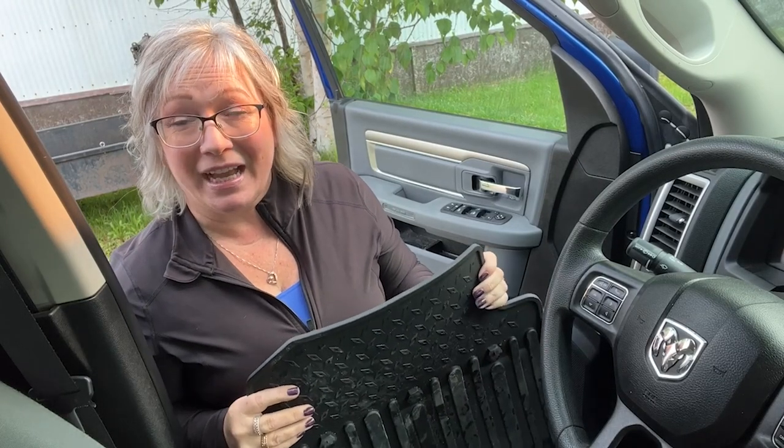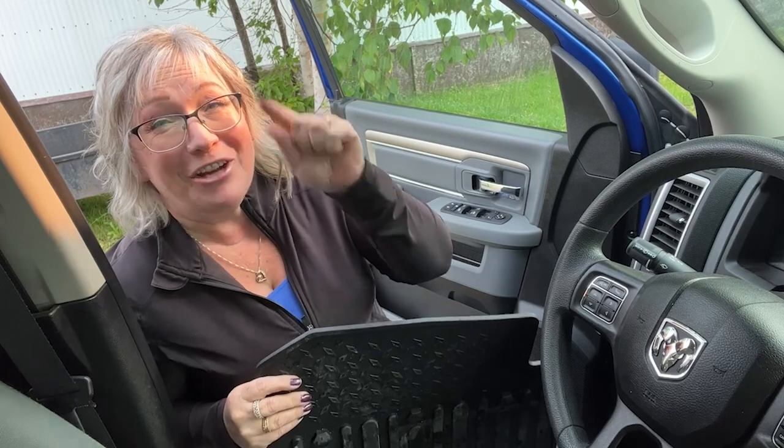Hi there, Melody from WTI. If you're ever tired of those carpets that you constantly need to be vacuuming to keep your car clean, I've got a trick for you. Go get yourself a set of mats like this. This set from Kiwi Master is the bomb. Let me tell you why you need a set of these.